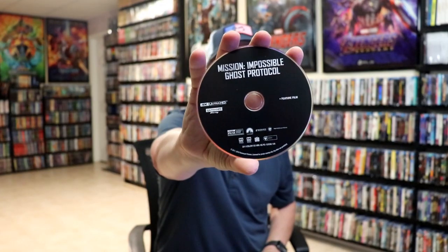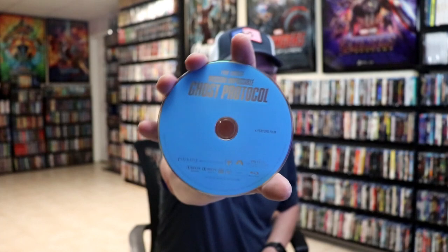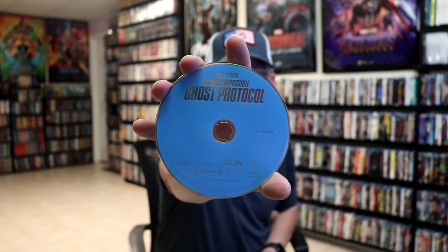We open it up. We have our front and back together. On the inside, it does come with a digital decode, and we do have a sticker with the logo on it, and our 3-disc set. We have our 4K disc here in black with no disc art — it's got the feature film on it. Then we have our Blu-ray disc, also no disc art with the feature film. And we have a separate disc for our special features.